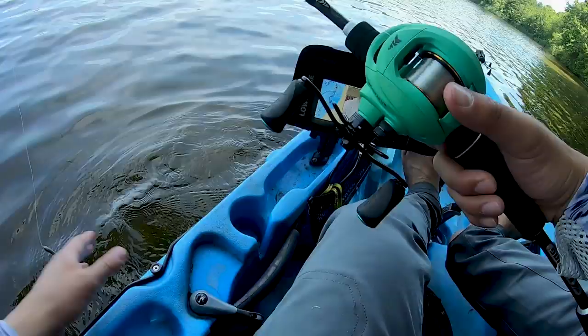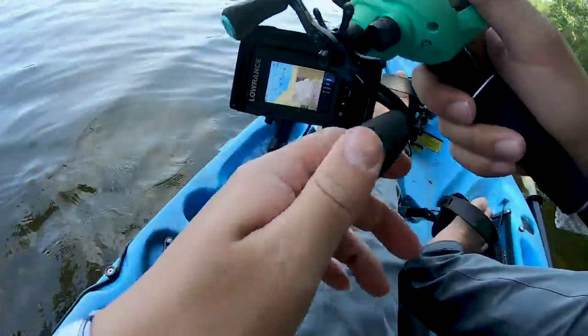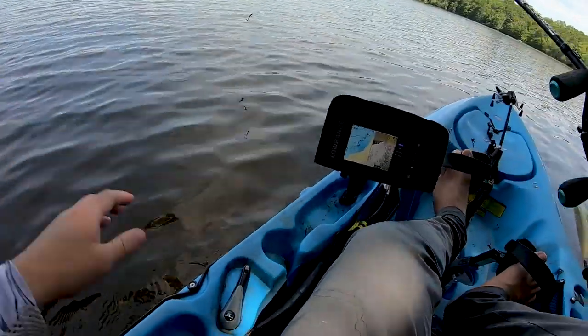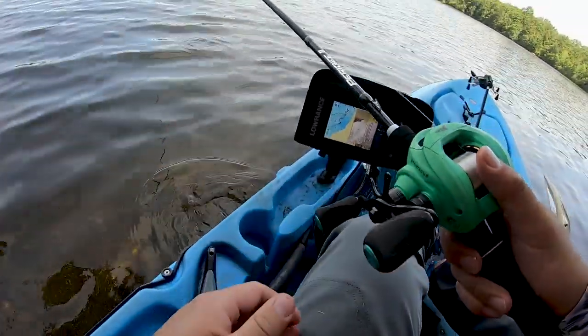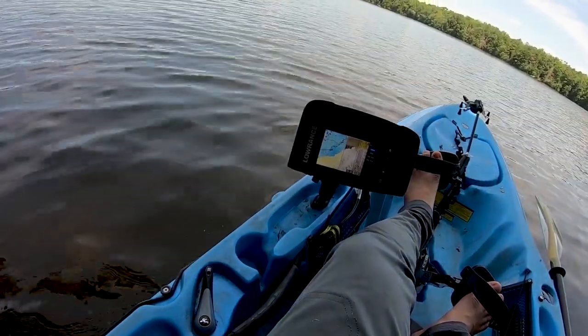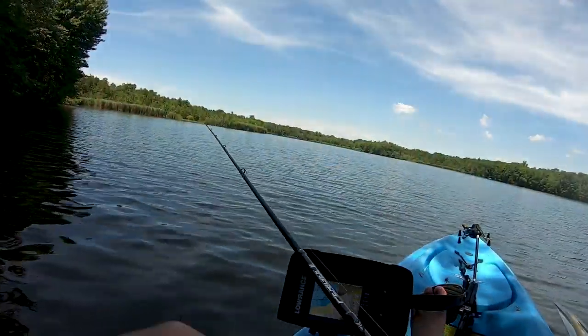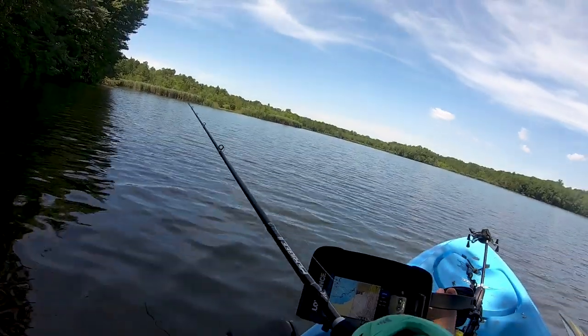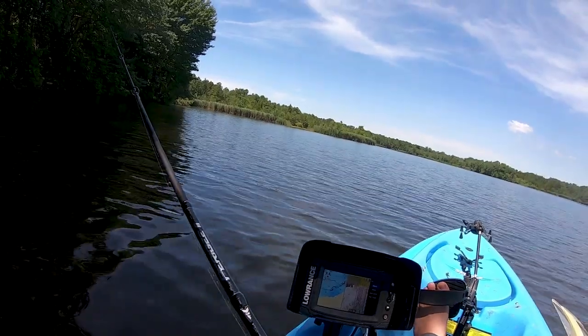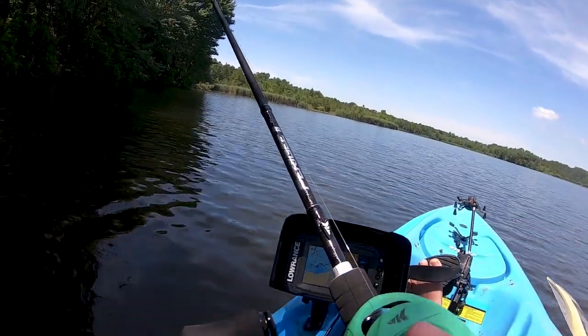On my baitcaster — medium light baitcaster from Casting Paraglide G2. Whoa, easy, just ran over a tree! But yeah, let's see if we can catch some fish today with this awesome BioBait lure grub tail.